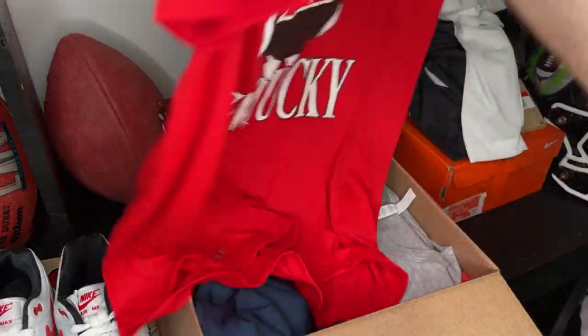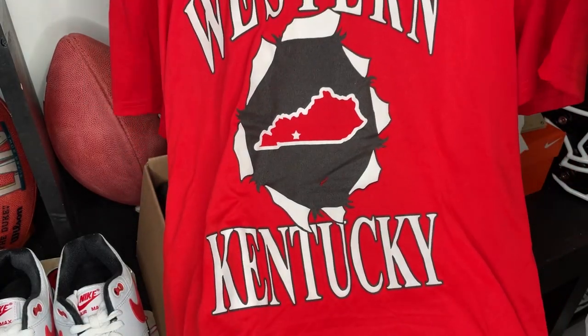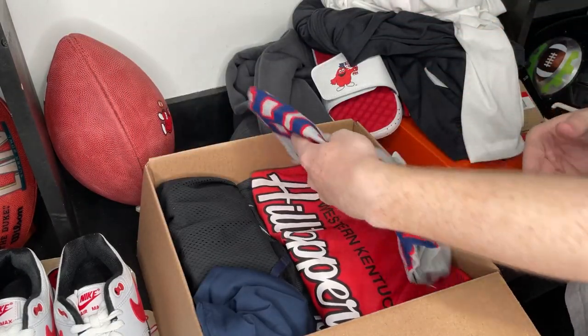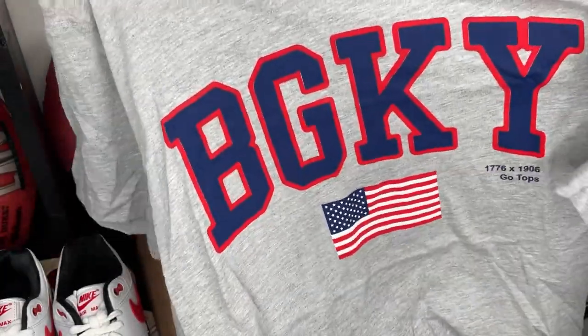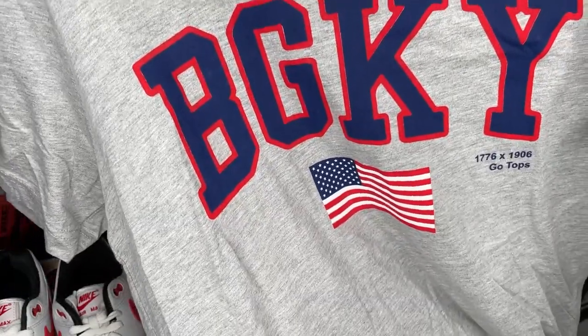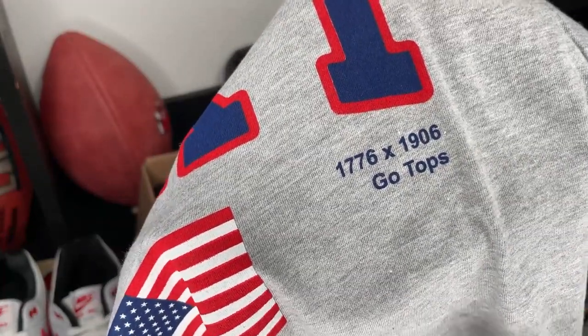We got another shirt. This one's got like the state of Kentucky on there. Western Kentucky — it's kind of like ripped through. This one's like a nice gray. It's like a Bowling Green, Kentucky shirt. 'BGKY' — I assume that's what that stands for. Bowling Green. There's a little USA flag, and then down here: 1776, 1906, Go Tops.